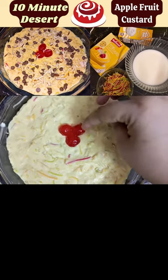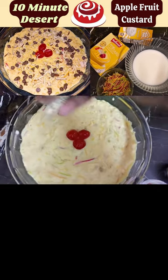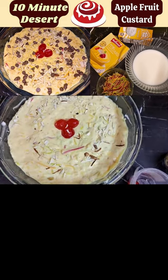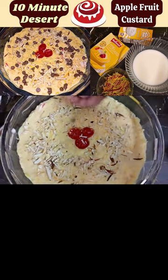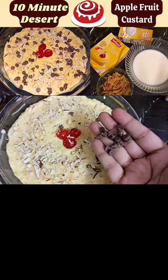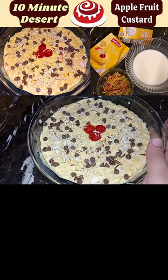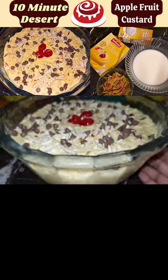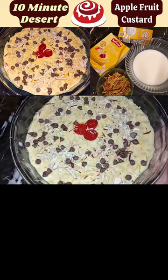We will put a cherry on the center. We will put a cut-up slice. If you want to make a choice for children, we will put chocolate chips together. The dessert is ready. You can serve it. It is very warm, yummy and tasty.